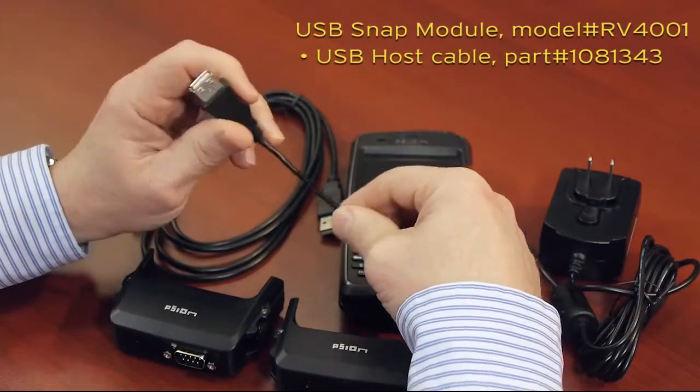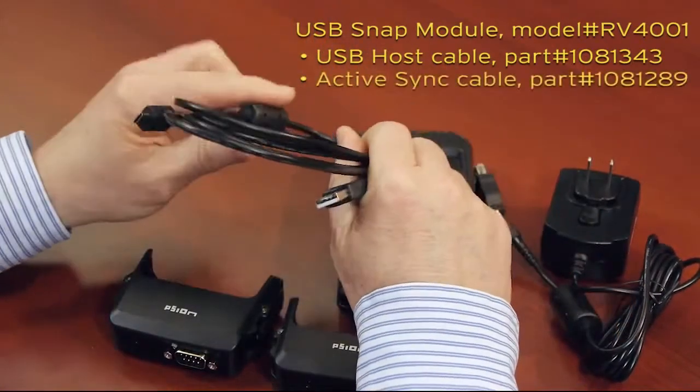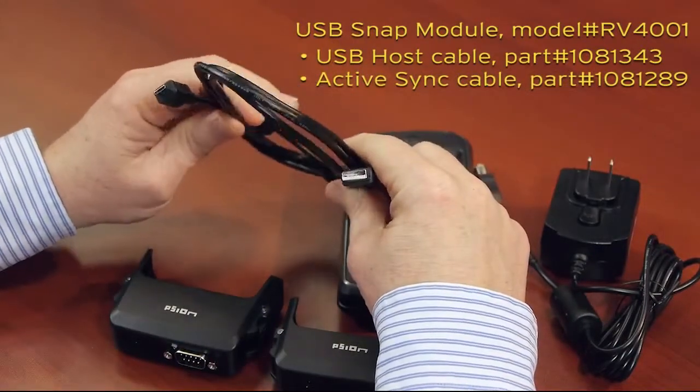for example, a USB thumb drive. The other cable is a micro-USB to standard USB plug and is typically used for active sync functionality.